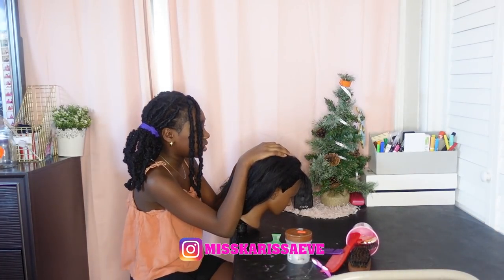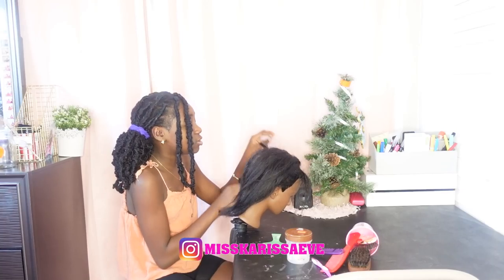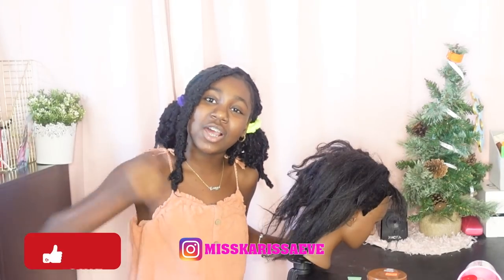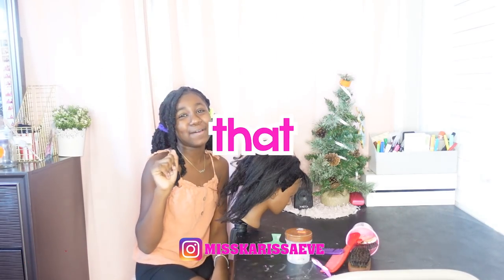I need to take out these braids from the prank that I did on my mom. Please go check out that video — cutting my mom's weave prank. Before I get into this video, do not forget to smash that like button, subscribe to Life with Krista, and hit that bell.